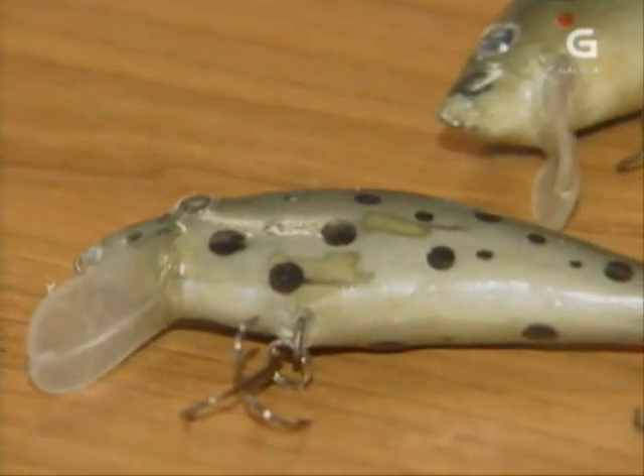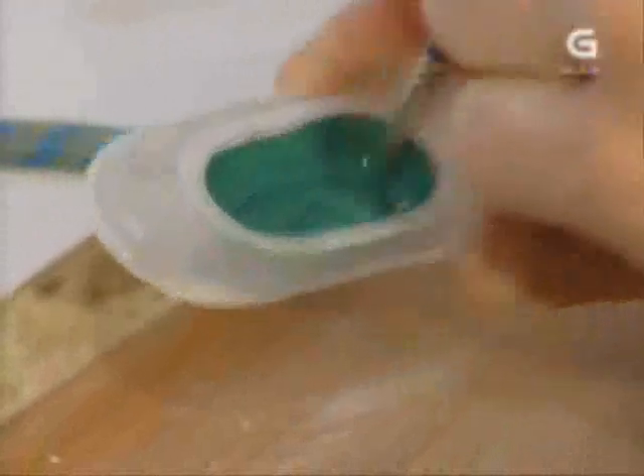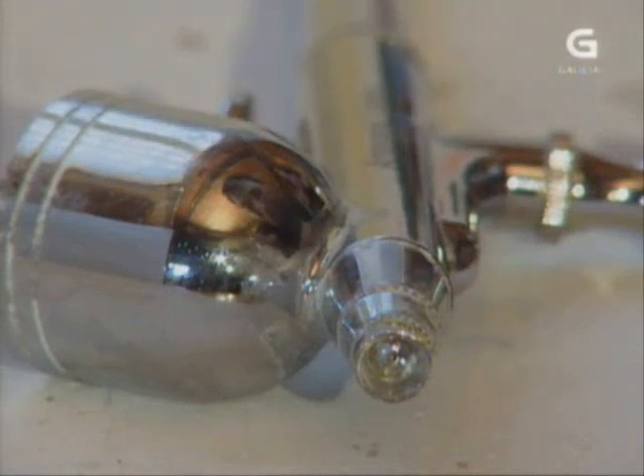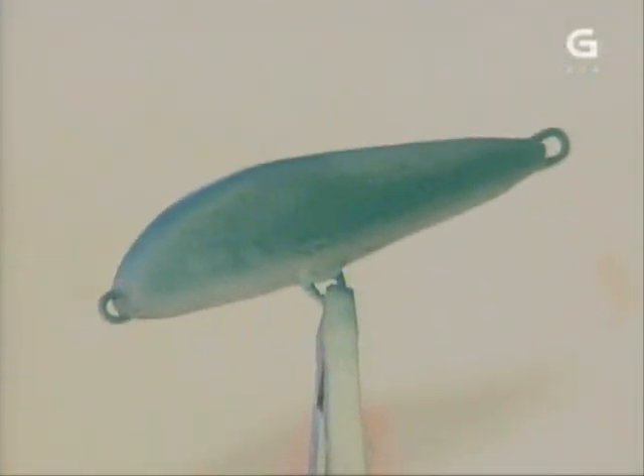A importancia das cores é crucial á hora de conseguir un reclamo que engane os peixes. Hoxe na súa demostración ante as nosas cámaras proba a facer un peixe coa cor corporativa da Galega, o color da TVG. Os colores son unha das cousas máis importantes porque estamos intentando reproducir un peixe. A parte de intentar reproducir o peixe, moitas veces o color é importante tamén para que o poidan ver os depredadores propios del. Os tonos dos colores permítennos que os depredadores o vexan e que o poidan comer.